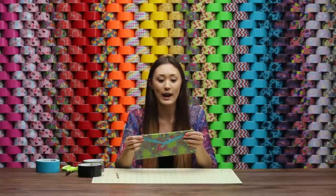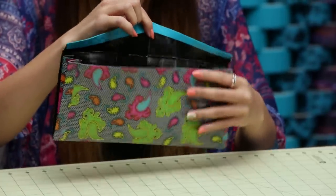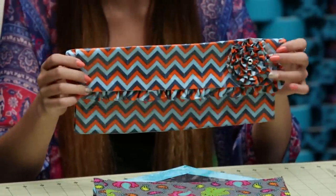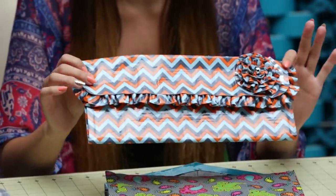If you want the flap to be extra secure, you can add a hook and loop fastener on the flap and the opposing piece on the body. You can also get super creative with embellishments — on this one I added a flower and a cute ruffle around the bottom of the flap. Do whatever suits your own personal style. If you enjoyed this craft, give it a thumbs up, and subscribe to the Duck Brand channel for more fun duct tape crafts.